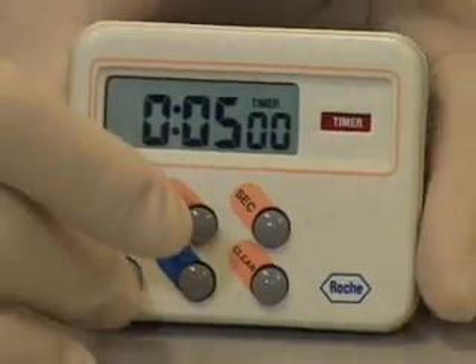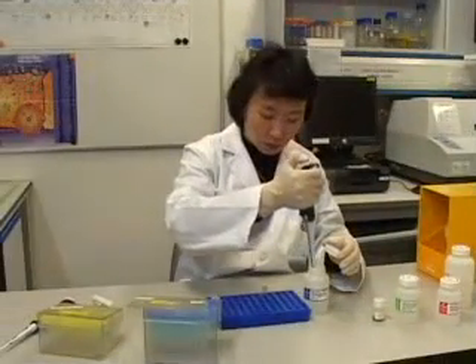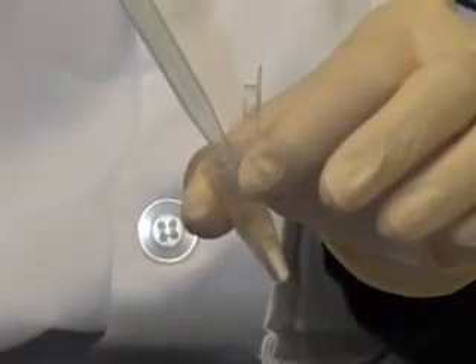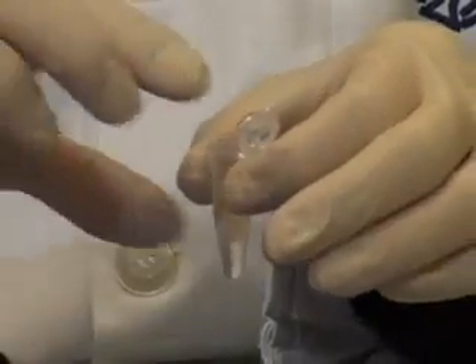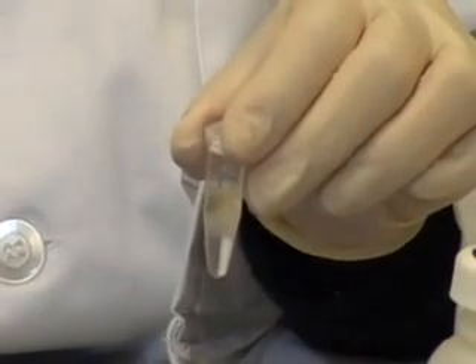Incubate for 5 minutes at room temperature. Do not exceed this 5-minute incubation time. Add 350 µL of neutralization solution and mix by inverting the tube 4 times. Do not vortex.